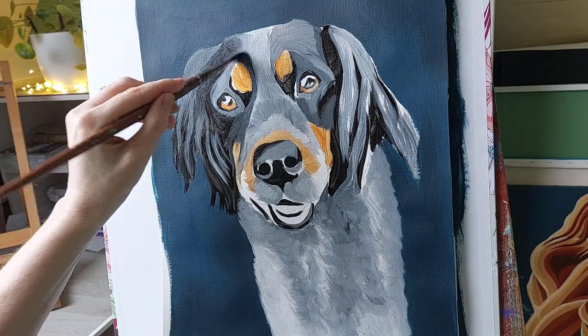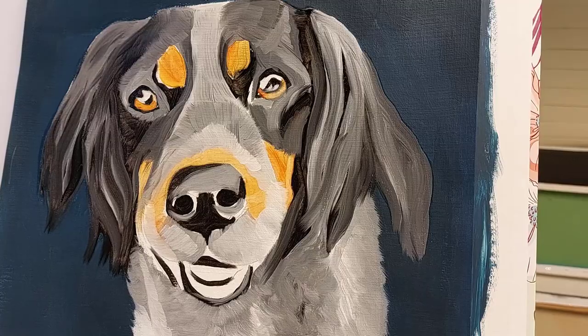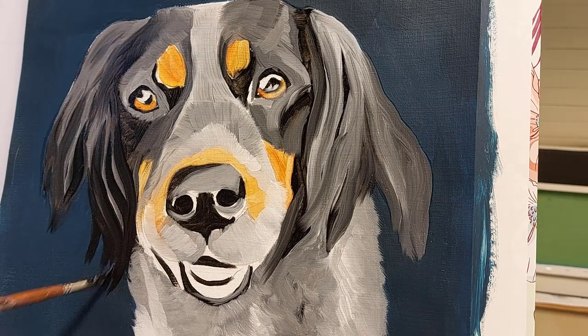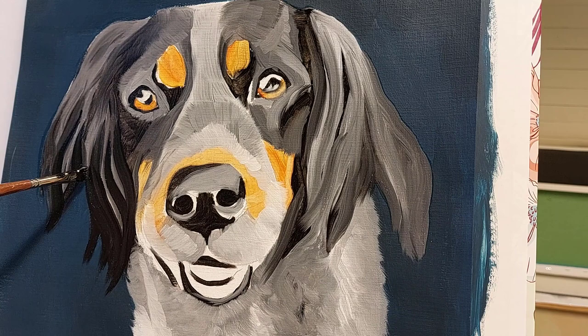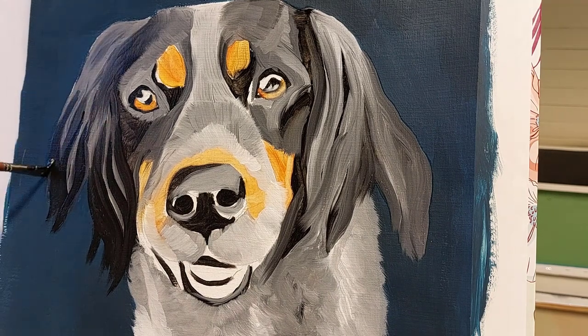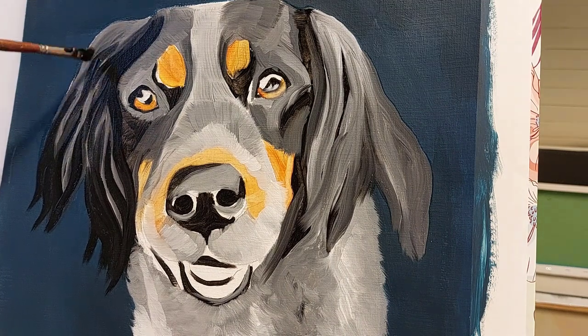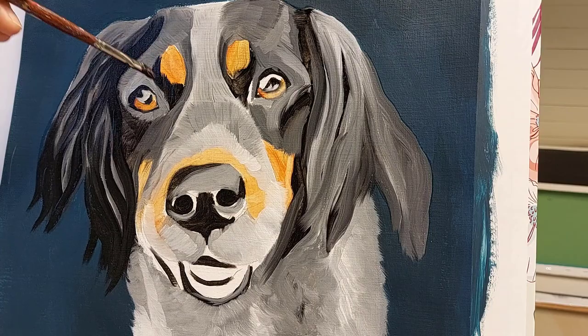It's a good idea to let the first layer of paint dry for a couple of days, and then you can go in with the second layer — now I'm just darkening up the darks and going in for some more details. For the second layer of paint I don't dilute it at all; I just use it straight as it comes out of the tube.